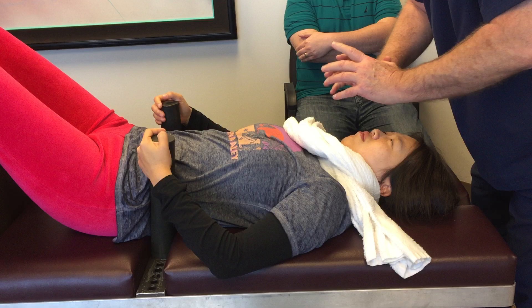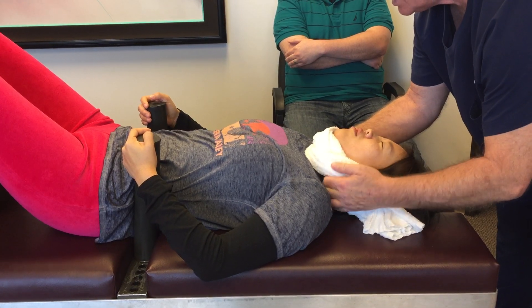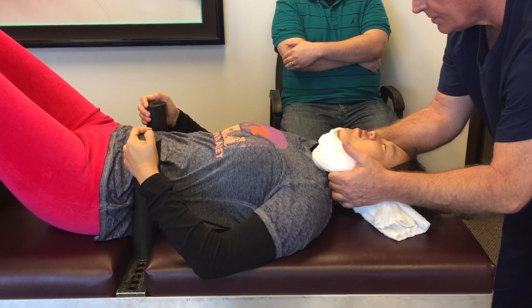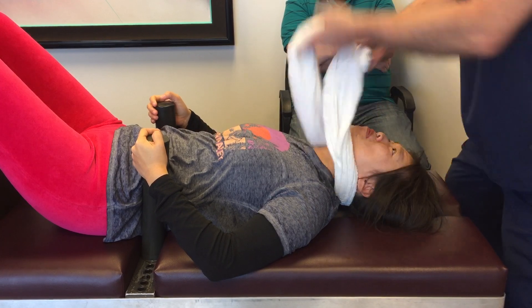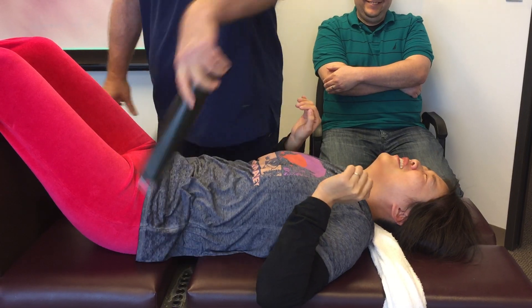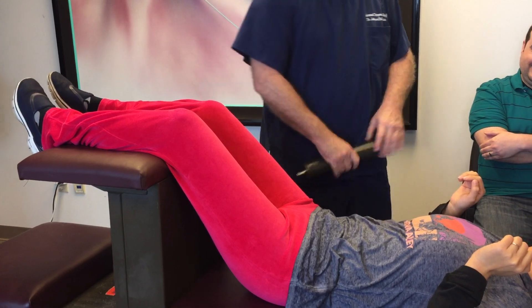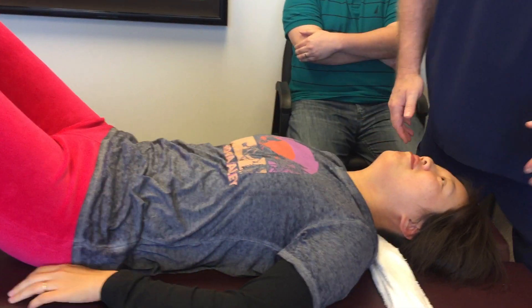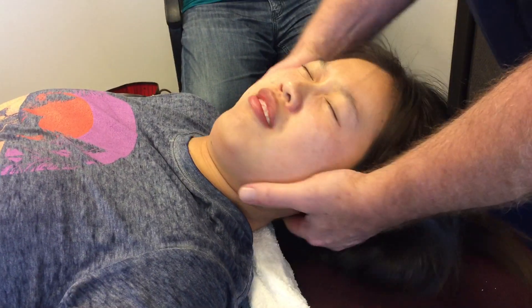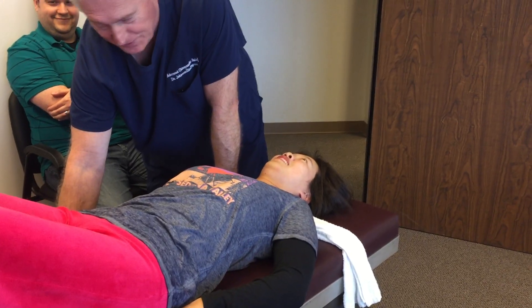I see her chin's kind of tucked under. I'm going to get that curve back in her neck. Take a nice deep breath through your nose, let all your air out, keep your teeth together. She didn't have much of a reflex to start with when we did her exam. Just let your head go in my hand here. See, you survived your first Ring Dinger.